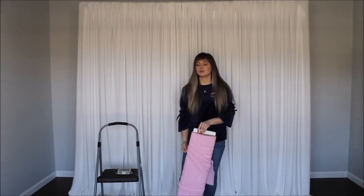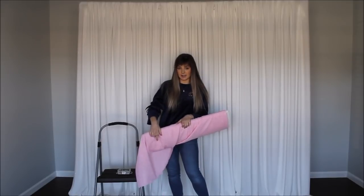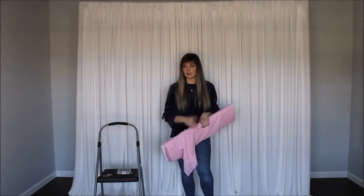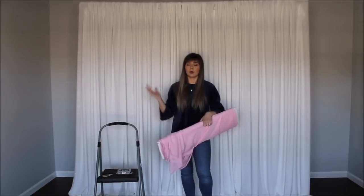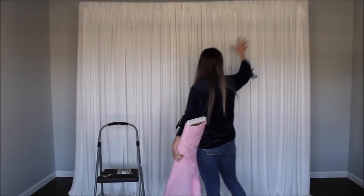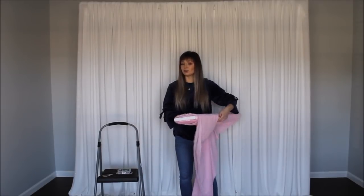Moving on to our backdrop setup — I went to my local discount fabric store and bought this pink chiffon that I think will go really well with this backdrop. You don't have to use chiffon; pink tulle would look really good as well, just because when I think of Minnie Mouse I think of those big poofy skirts. I want to drape this chiffon on both sides — one strip on each side — leaving the middle white for my letter so it pops out even more.